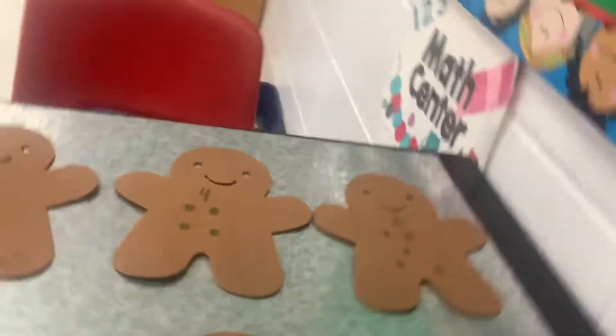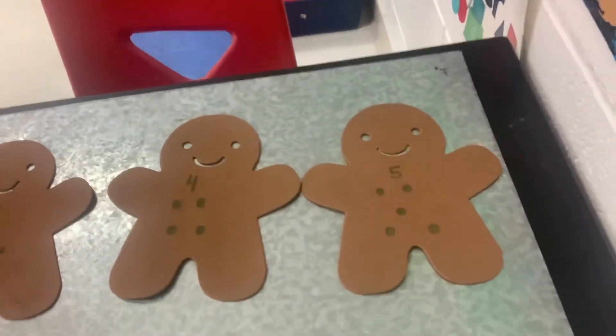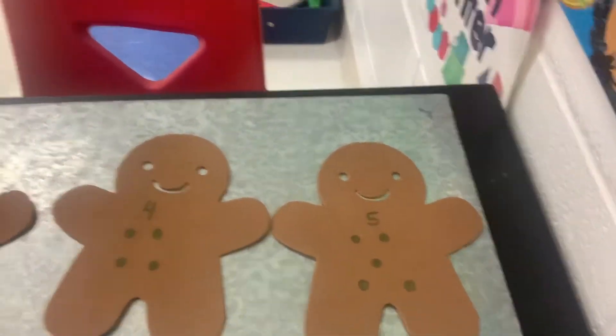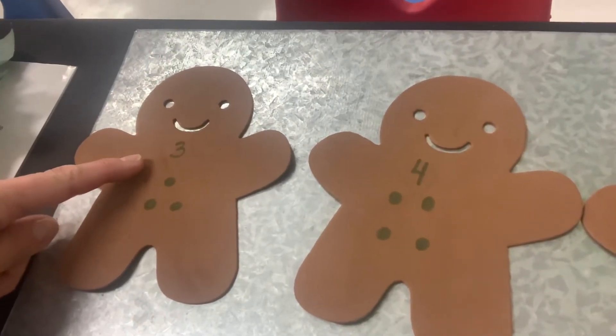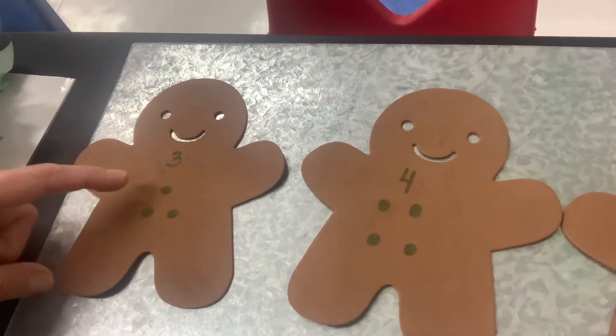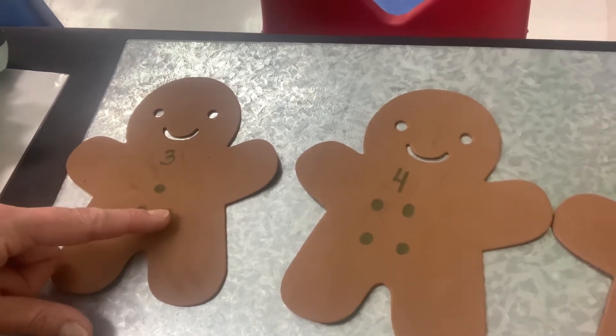The next thing I'm going to do is have you guys do gingerbread with me. I don't know if you guys can see it — can you guys see it on the plate? Okay. So this is the number three. And we are going to count. Look at the dots. One, two, three.